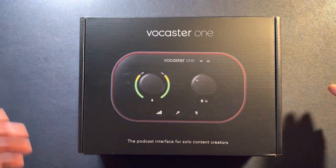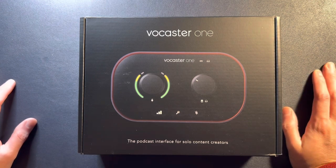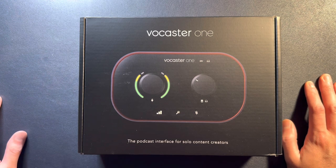The Vocaster 1 — if you're not familiar with this — comes from Focusrite. Focusrite is known for their Scarlett line of audio interfaces. But this is the Vocaster 1. It's just the singular model with one XLR port, versus the Vocaster 2, which has two and some other features.